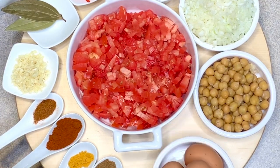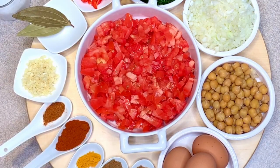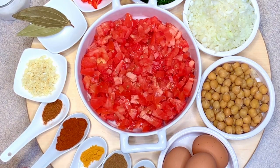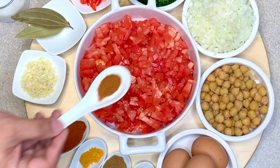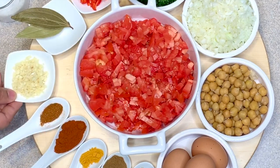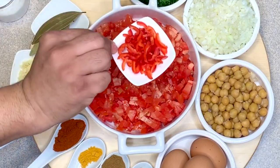To start with we need eggs, preferably free-range, freshly toasted cumin and crushed cumin powder, turmeric powder, smoked paprika to add extra flavor, cayenne pepper, chopped garlic, bay leaves, and snub-nosed chilies which have been chopped, and a handful of parsley chopped.